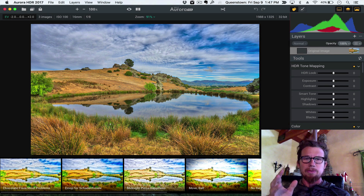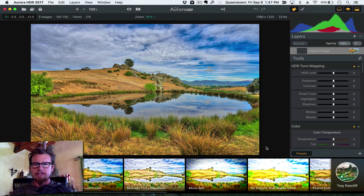Actually, this was a lake in New Zealand. The water was incredibly cold — do not go in that water. But you can see there's a whole new look for Aurora HDR 2017. The basic elements are the same; it's just cleaner and a lot more organized with a lot more features.